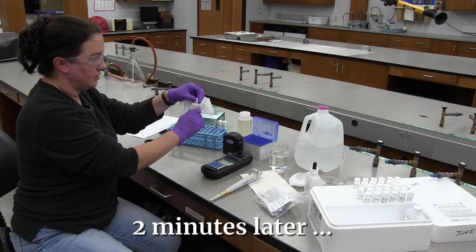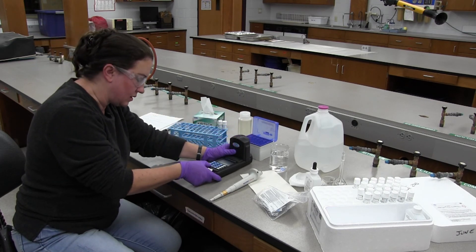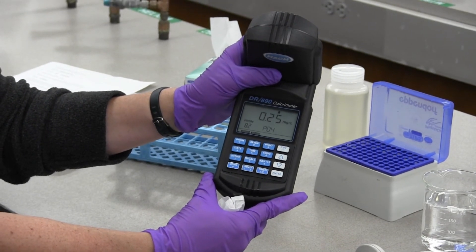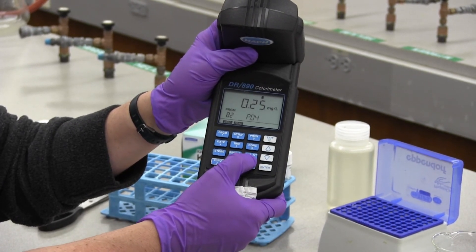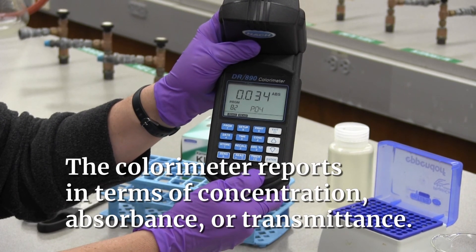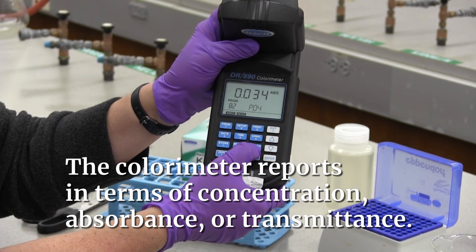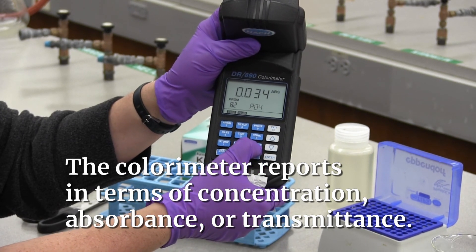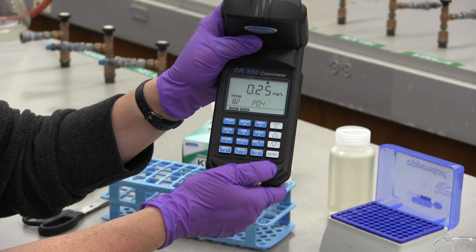Now we're ready to read our sample. Make sure you wipe the vial, then press read to get the reading. It's 0.25 milligrams per liter for the sample. We can also see what the absorbance is — there's a key on the meter that says absorbance or percent transmittance. Press that key to see the absorbance: it's 0.034, and that relates to the concentration in milligrams per liter. You can also press that toggle key again to see the percent transmittance — it just goes back and forth. To get back to concentration, press the concentration key and it returns to milligrams per liter.